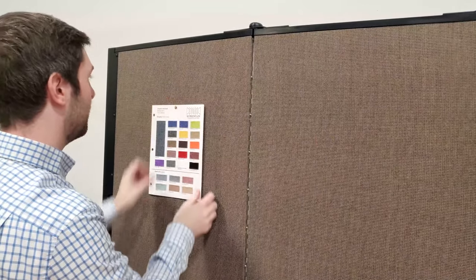Like a bulletin board, you can pin, staple, or tack items directly onto the panels.